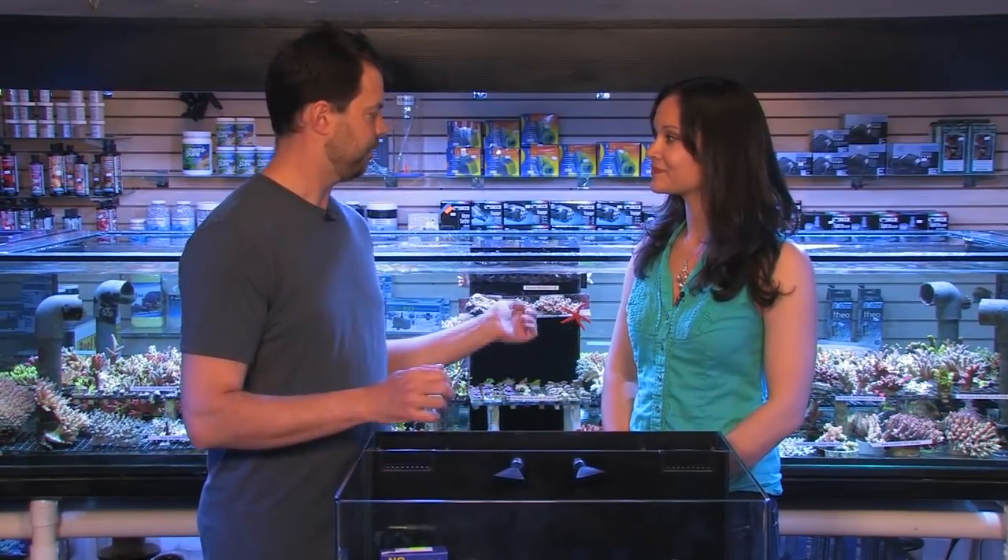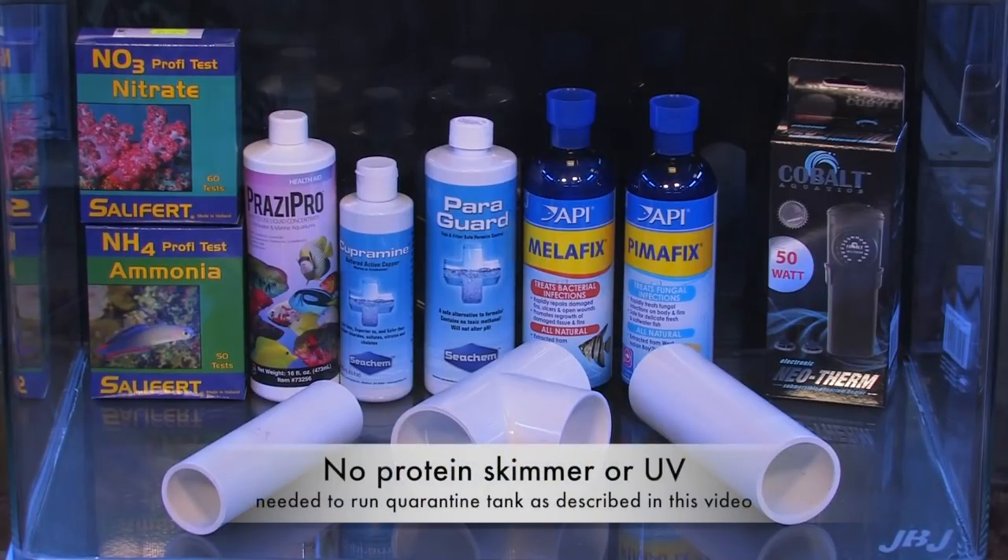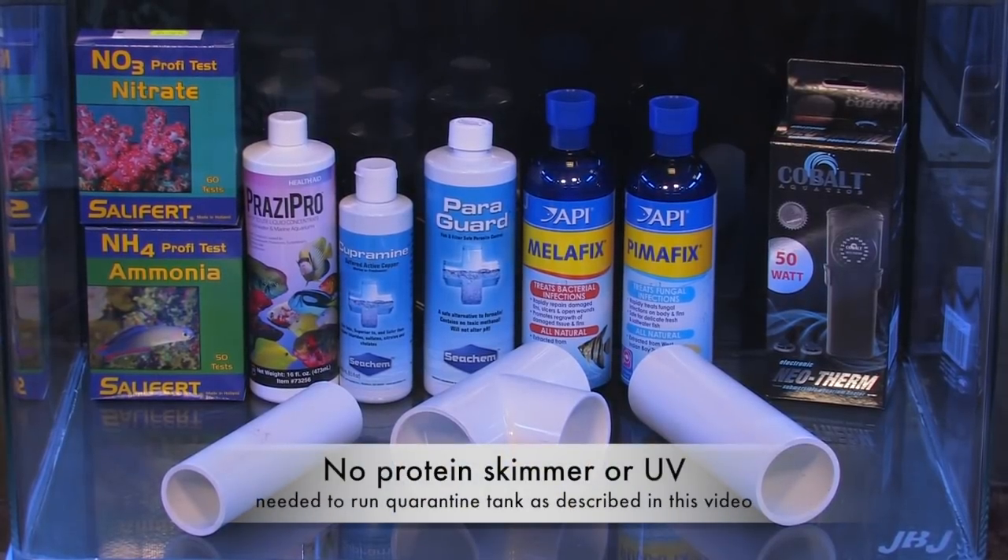Do you need to cycle the water in a quarantine tank? I don't believe you do. The way we do it here at Vivid Aquariums, we use water from the main display tank to fill up the quarantine in the first place. When we need to do water changes, we again use water from the display tank, so that water is already good to go. You're not relying much on filtration — you're maintaining your ammonia and nitrate levels using regular water changes. You need to test ammonia; it should stay at zero and nitrate below 10 parts per million.